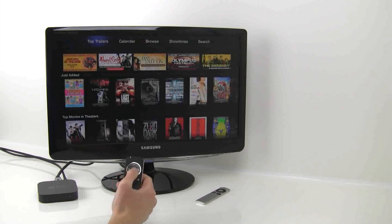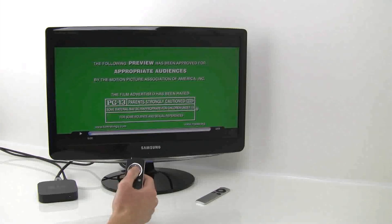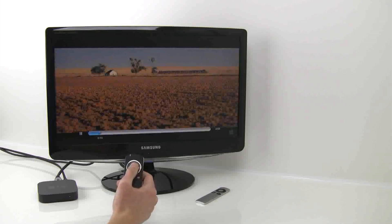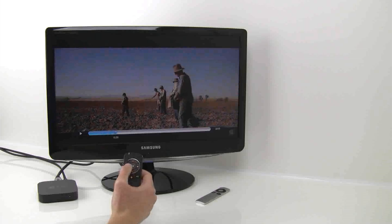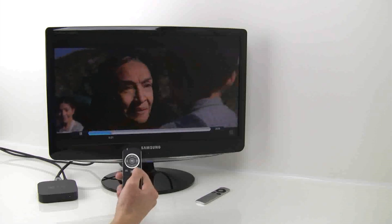Say you wanted to watch a trailer to a movie — just use the directional arrows, make your selection, and then press play. Once the video is playing, you can use the Smart Pointer to control playback. Press the center button to pause and play, and the side buttons to fast forward or rewind. Again, the mute button goes back screens in the Apple TV.